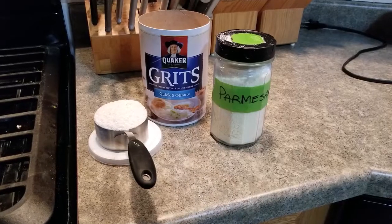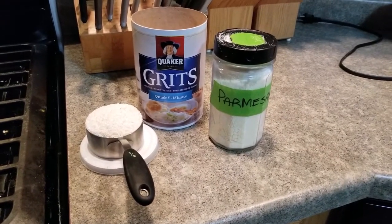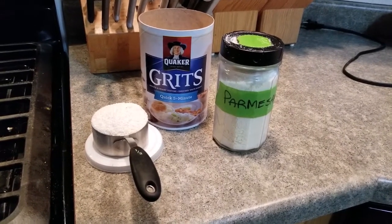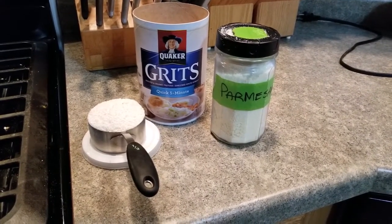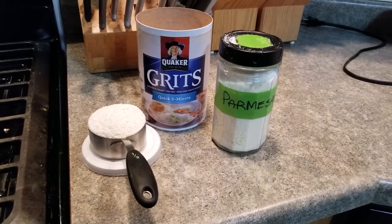Hey there! Welcome back to Wendy's Way. Let's see what kind of journey we've got on the horizon today. Hello and welcome back to Wendy's Way. I know typically there are a lot of things in the world that people have polar opinions about — you either love them or you hate them. And I'm curious whether grits make that list for you. Do you love them or do you hate them?